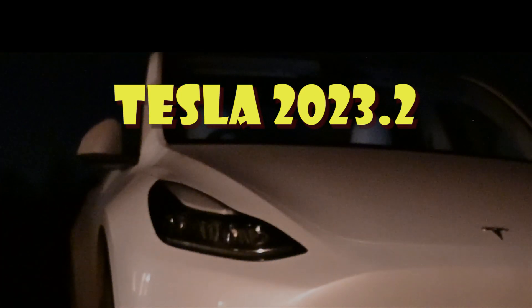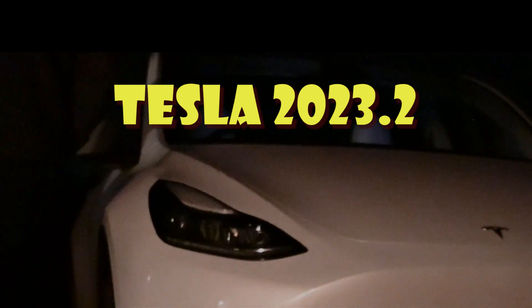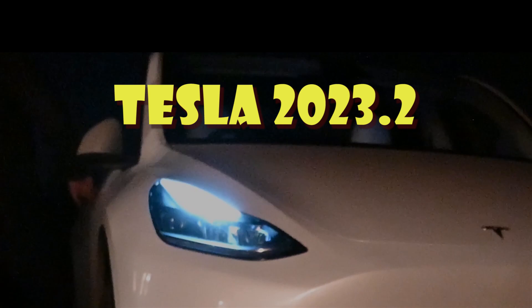Welcome to Tesla Info. Today we're going to have a look at release 2023.2, the first release of the new year from Tesla. Not that it's going to take long because there's very little in it really.